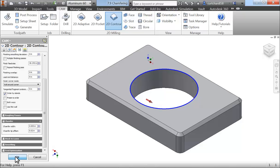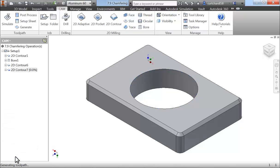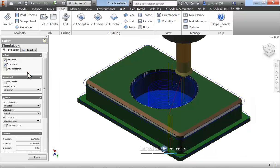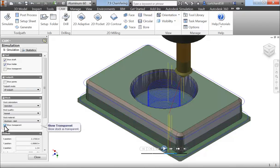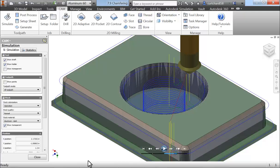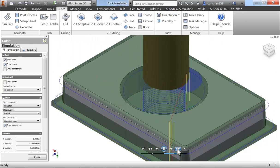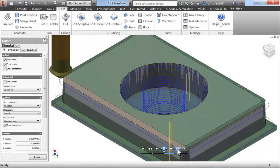Select OK, and our toolpath is generated. Let's conclude this example by running a stock simulation. Remember to select the Setup folder to ensure that the simulation runs on the entire job. Here we can see the large chamfer that's been applied to the top of the part, and the small precision deburring operation applied to the inside bore.